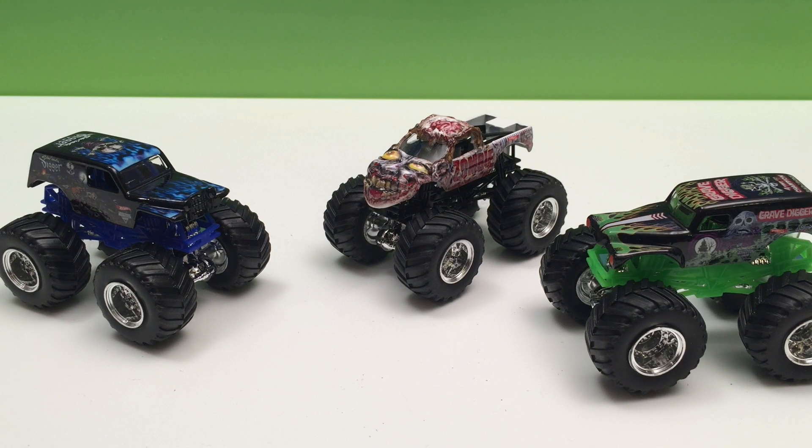This is a great set and there are lots more sets available. You can get just one truck at a time, sets of two, three, four, or five, and you can get play sets with six or more. So go out there and find them and build your collection of monster trucks just like me.